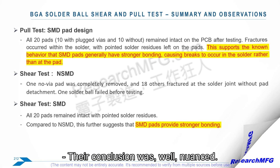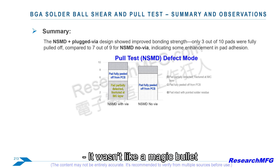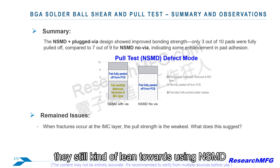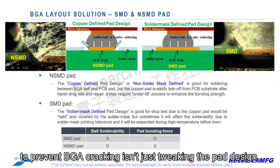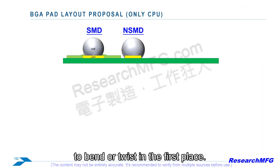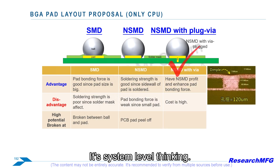Their conclusion was nuanced: NSMD with plugged vias does offer some improvement in pad bonding, especially resisting shear forces, but it wasn't a magic bullet. They still lean toward NSMD with plugged vias for BGA pads, especially on the outer rows where stress tends to be highest. But with a huge caveat: the most effective way to prevent BGA cracking isn't just tweaking pad design — it's tackling the root cause of stress through good mechanical design of the whole product. The pad design helps, but can't compensate for fundamentally high mechanical stress. That's system-level thinking.